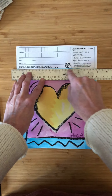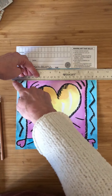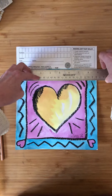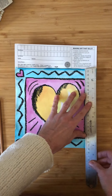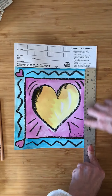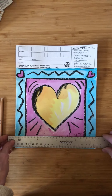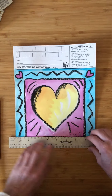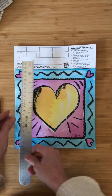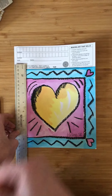Line it up with your square where it says 'top,' and you want the edge of the ruler to sit right with that black line. Then take your pencil and draw a line across. Then move it over here, line your ruler up with the edge of the paper, and draw your line across. Do the same thing as you go from side to side, being really careful to hold it tight and draw that line with a pencil.